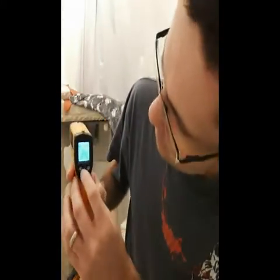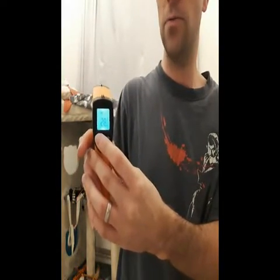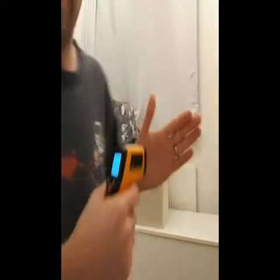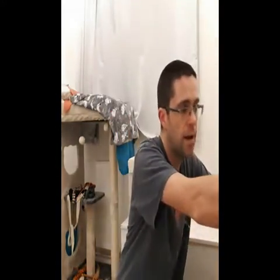It's got three little functions: one turns off the laser beam while still running, one switches it from Celsius to Fahrenheit, and that's basically it. Right now on my hand it's reading 36.7 degrees Celsius or 98 degrees Fahrenheit. Like I said, I bought this by accident — it was about three to four quid including postage, so it's relatively cheap.